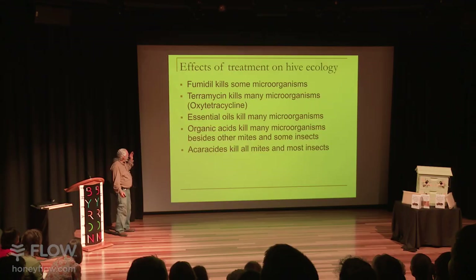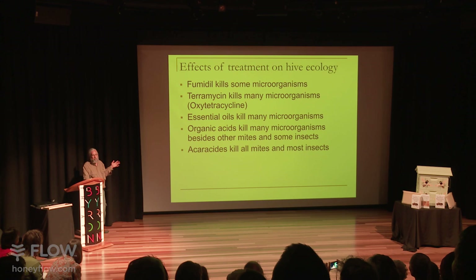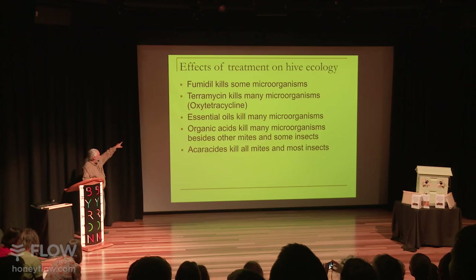The right way to treat AFB is to burn the hive and move on, because antibiotics won't kill the spores — only the active bacteria — so you really haven't solved your problem. The biggest problem is that it kills off the bacteria in the gut that protects them from AFB. So you actually end up causing the very thing you're trying to protect them from. Fumidil is the same way — it's killing off the bacteria in the gut that protects them from nosema.